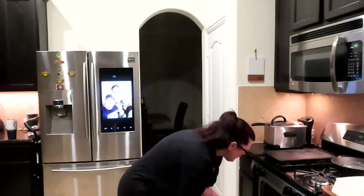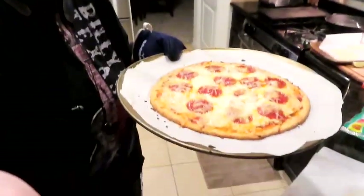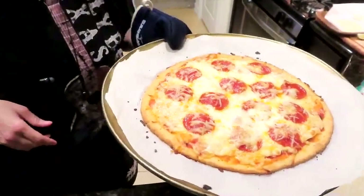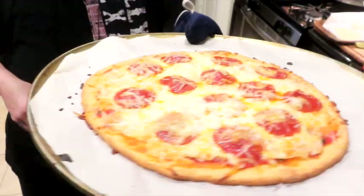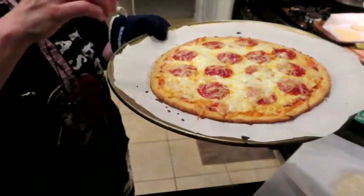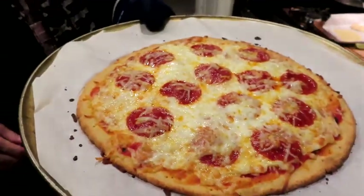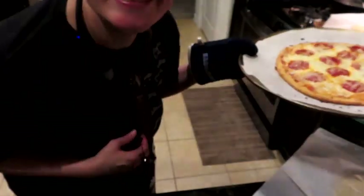Oh yeah! We're going to go ahead and turn off our timer — I only have three seconds left. Oh my gosh — nice and crispy underneath! Tell me that does not look like Tony's pizza. Get it — Tony's pizza?